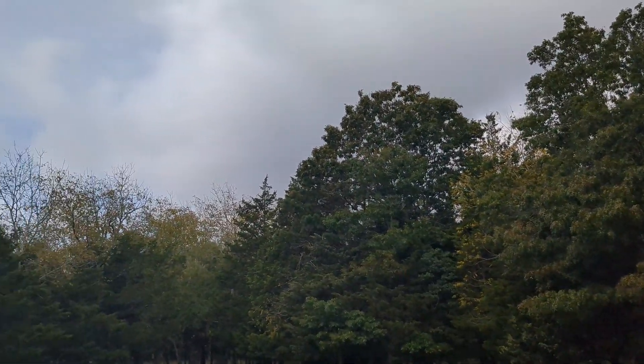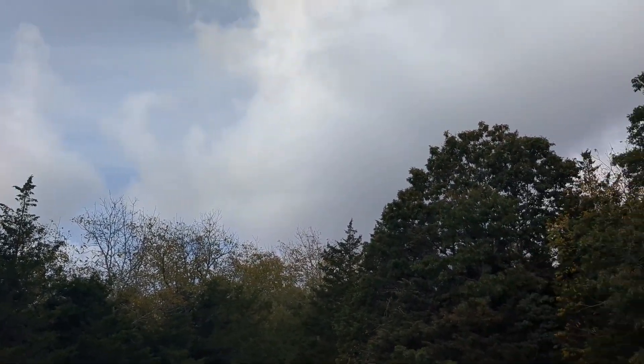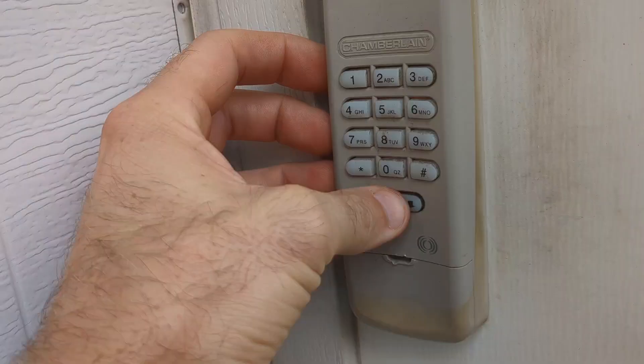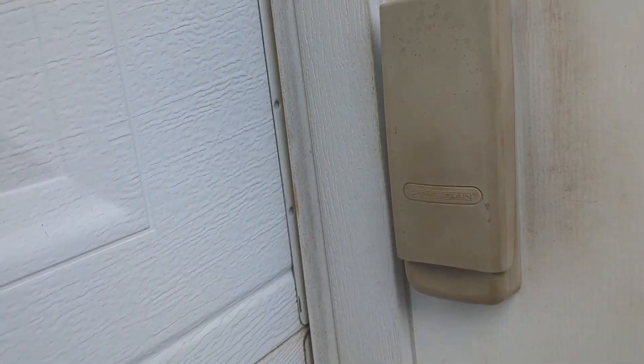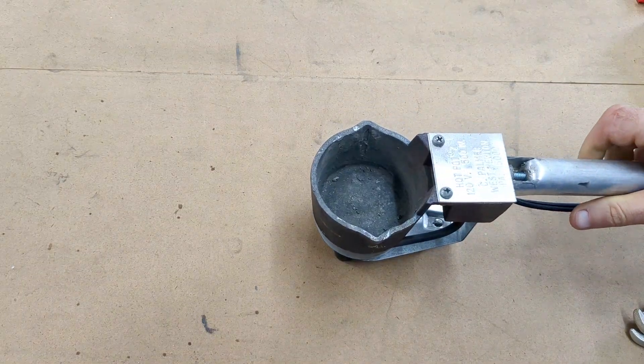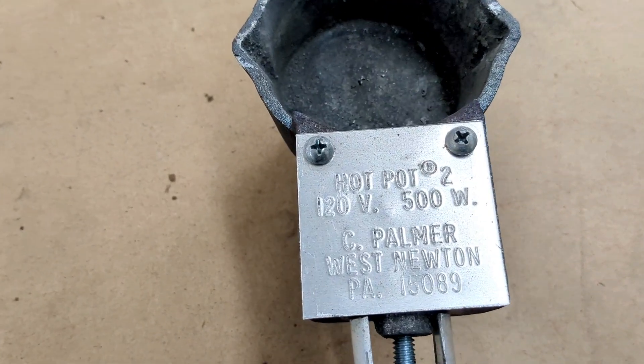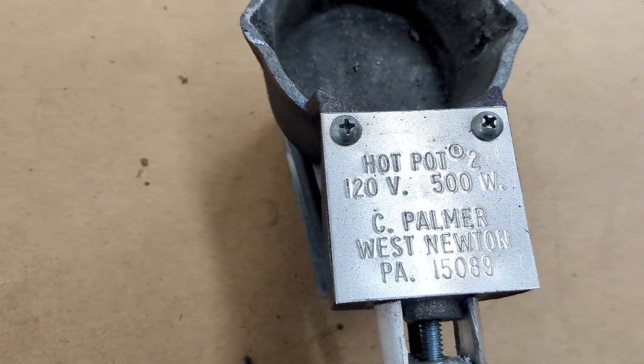It does not look like a good day to be melting metal outside. I'm going to use my hot pot melting pot as well as my electric furnace later on in today's video, so make sure you stick around for that part. This here is the hot pot melting pot — it is manufactured by Palmer in West Newton, PA.